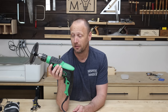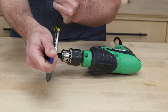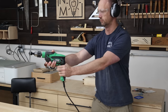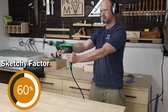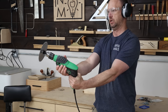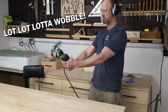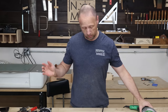I want to make sure this thing works, and if it does, turn it into a table saw. There's some wobble — a lot of wobble. Well, it works.